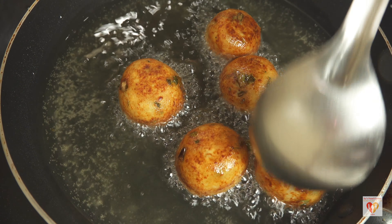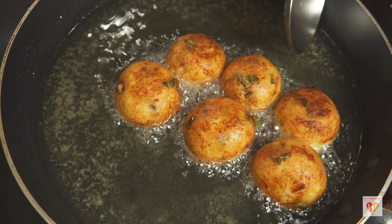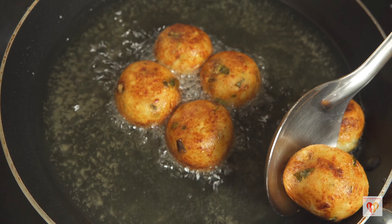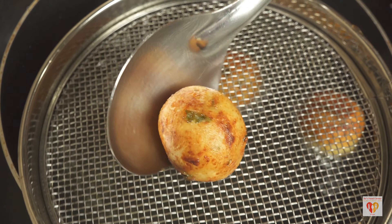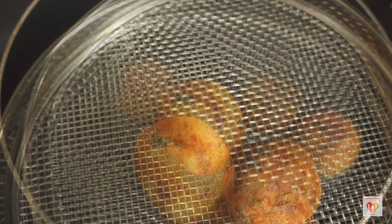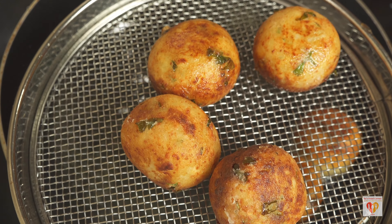Once these are done we'll serve them, but we'll not add the kofta balls to our curry — instead we'll add the curry or gravy to our kofta balls. They are done now — you can see the lovely golden color they have attained. Very nice and very tasty kofta balls!